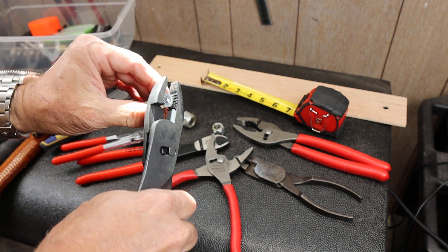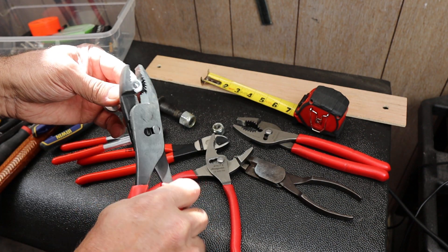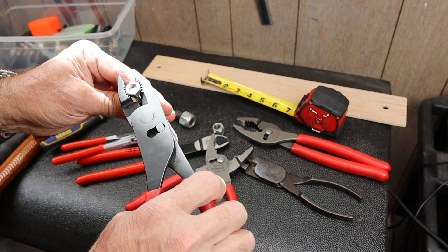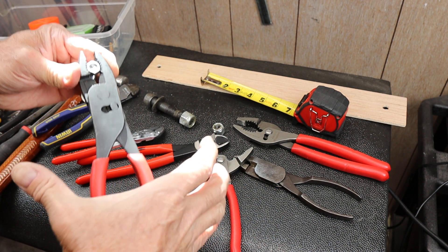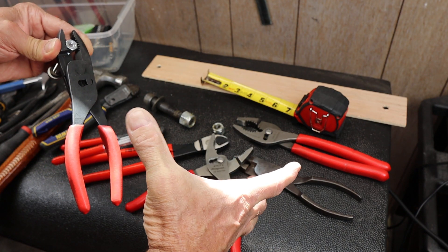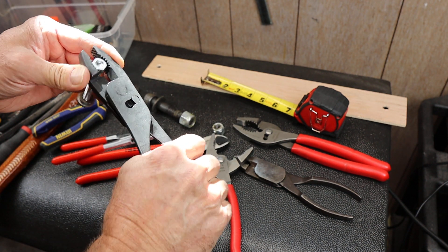Snap-on says it reduces the force on your hands up to 75%, which is a strange way of saying maybe there's a 75% improvement in your grip, since your hand strength is pretty much a constant. It's not going to change just because you grab another plier. But where you are in your grip — if you're way out here it's a pretty weak grip, but as you get closer and closer you can get a tighter and tighter grip.